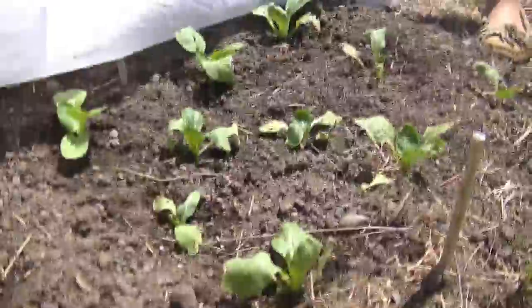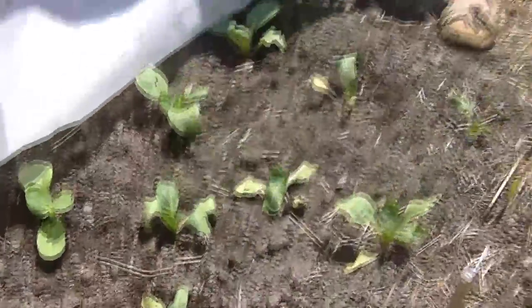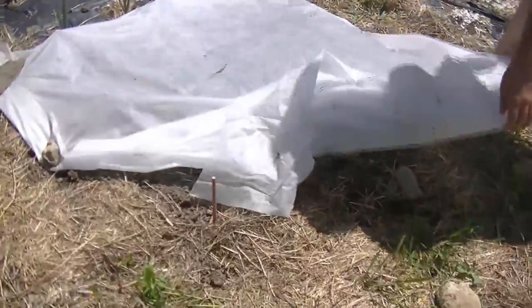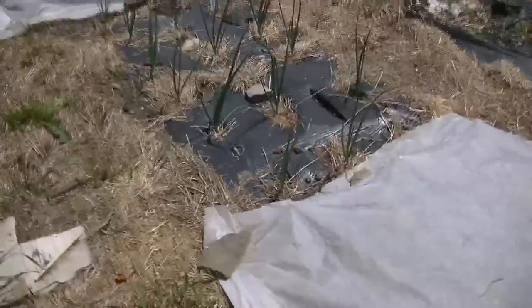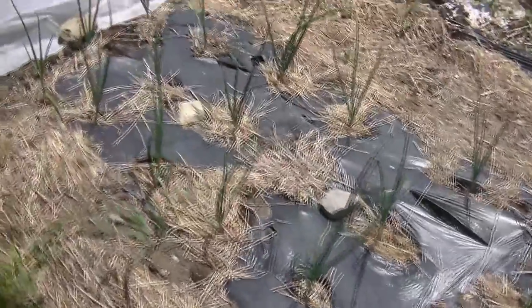The Bok Choy is looking a little beat up. It's a cool weather plant, so now that it's so warm and we have the Agrabond over it, it's going to take a little bit to adjust. So many weather extremes this year in Vermont. We've got some onions here, and then there's a bed of kale — dino kale and vates kale in here.